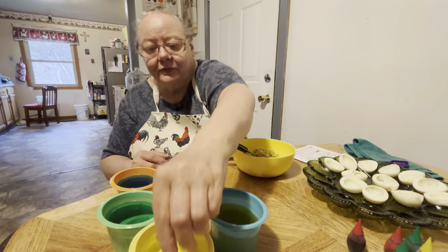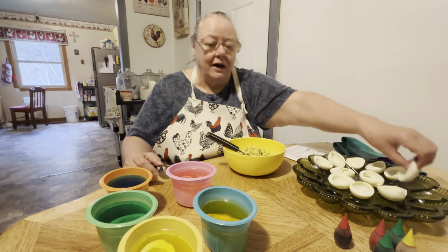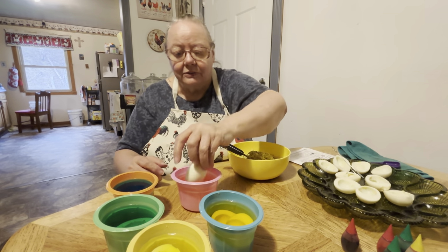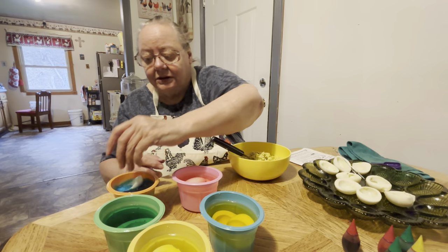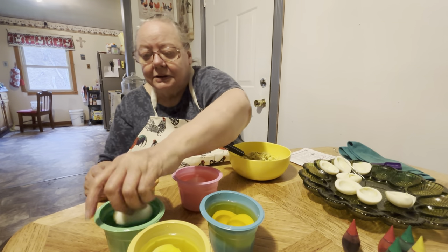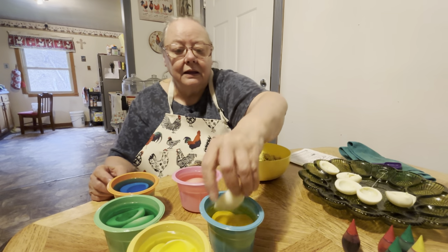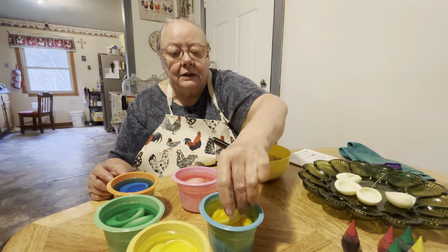I've never done this before. I tell y'all that all the time, don't I? It's been a long time since we colored eggs. The colors are getting deeper too. So we're going to let them set. I think we can get about three in there, maybe four.